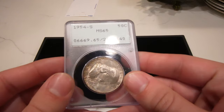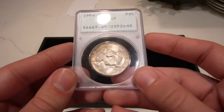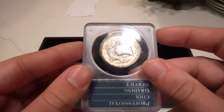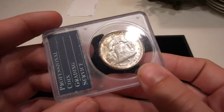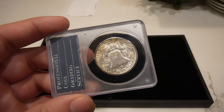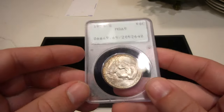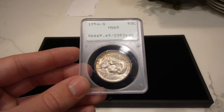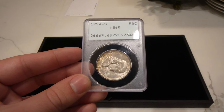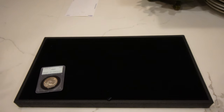The first CAC stickering coin I want to show you is this 1954S. I kind of like Franklins with stickers, especially in the Rattler holders, and I have a lot of clients that look for these. This one didn't pass, and I think it's because there are some bigger hits on the bell that are kind of hard to pick up on. This was the only coin in this submission that didn't pass. I didn't think this one had a really big shot, but wanted to give it a shot anyway — not the best 65.